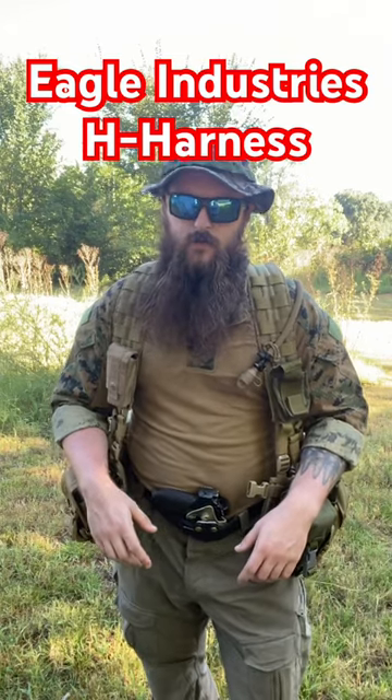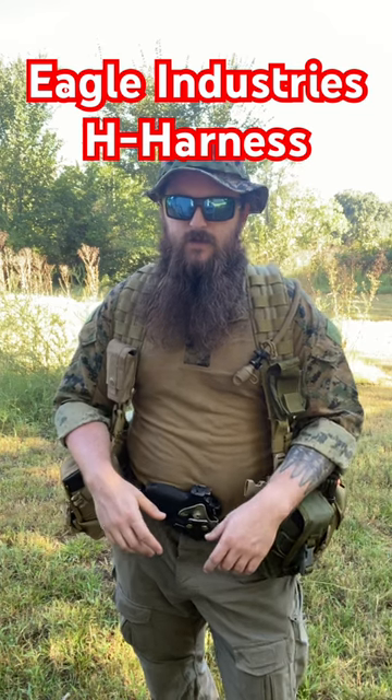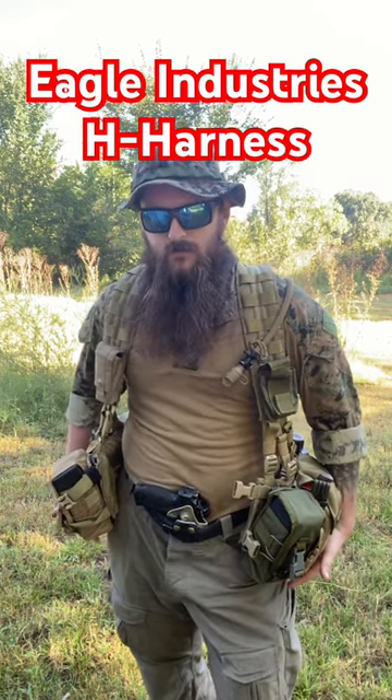I just got done going on a little walk with my Eagle Industries H Harness, and just a couple minutes in my hips started feeling really worn out.